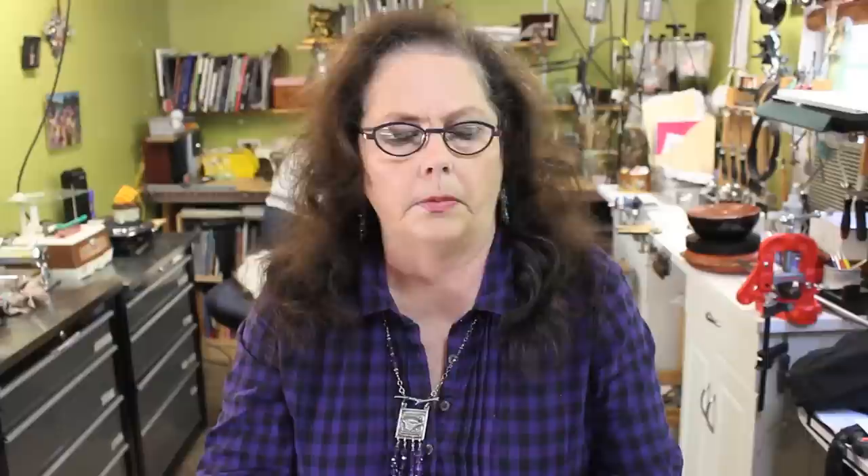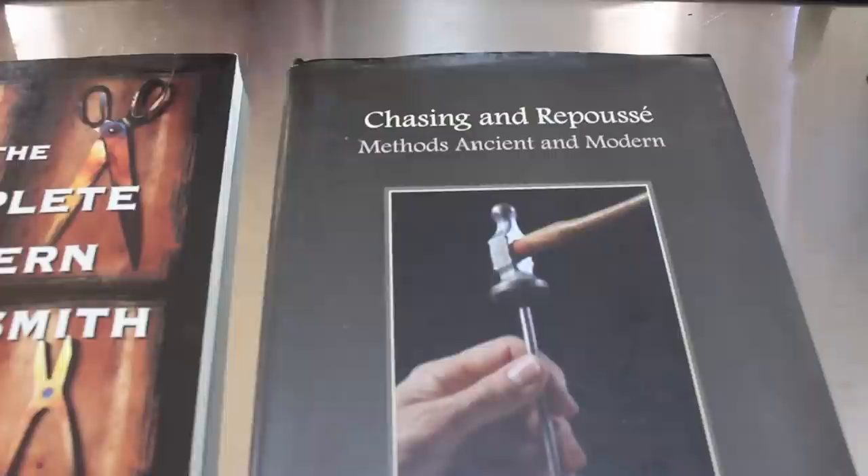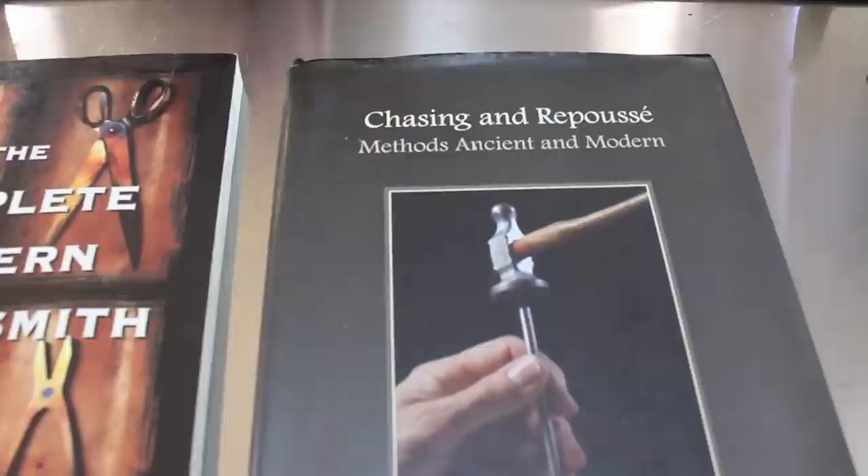First we're going to talk about the material we're working with. I also want to recommend three items — two books and a CD. One is the Chasing and Repoussé book by Nancy Megan Corwin. Then the Complete Modern Blacksmith, and Charles Luton Brain's Lost Books series, which has a lot of information on the whole art of chasing and repoussé as well as making tools.